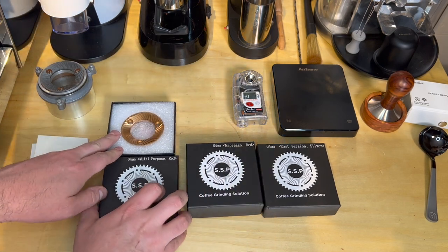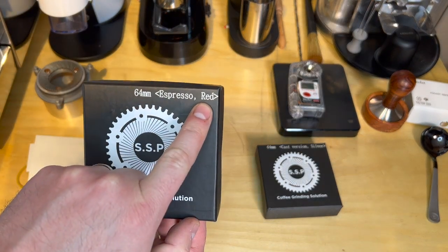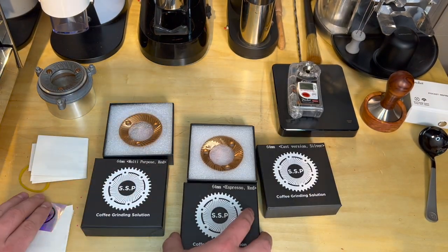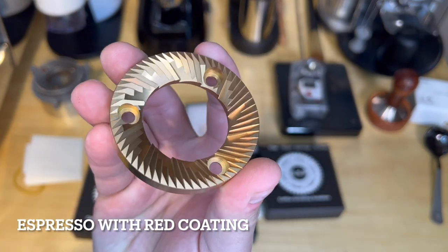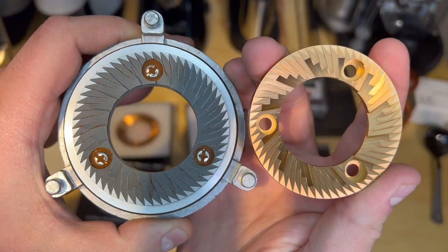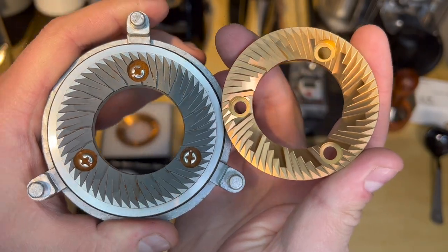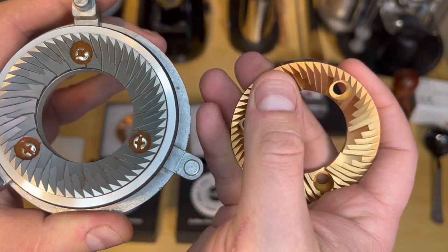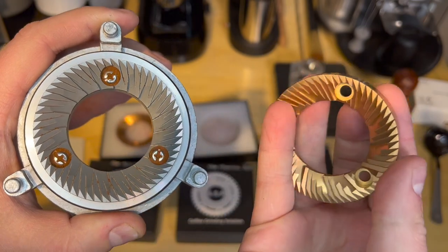The next one is the Espresso-specific burr. The red is actually a coating — if you're not familiar, coatings add quite a bit of life to the burrs, and it's extremely popular to add the coating. You can tell this one has a slightly more aggressive cut pattern to it. These are just really spectacular, sharp burrs — you can feel the sharpness. These are still extremely sharp even after I've used them quite a bit.